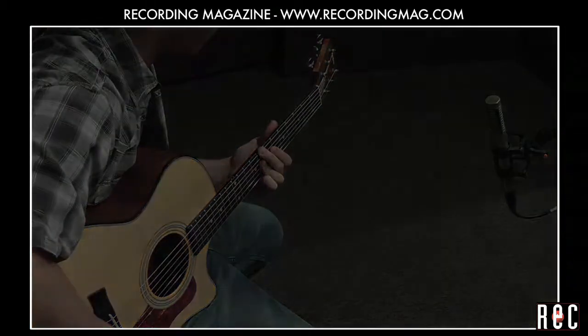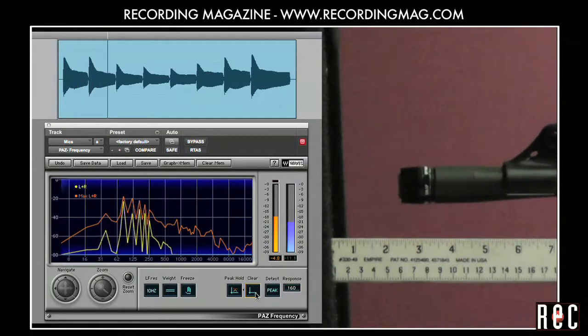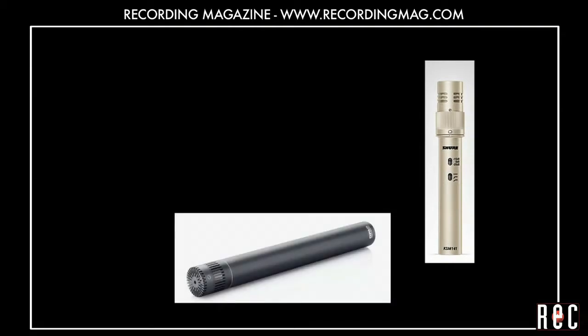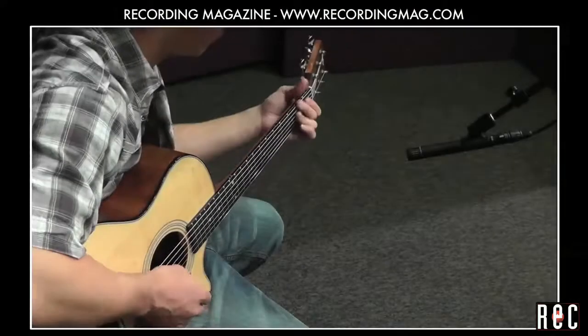For an explanation of proximity effect, check out another one of our videos, Recording Bass Guitar Part 1. Next, we tried a few small diaphragm condenser mics. Small diaphragm mics have the advantage of very even tone for sounds that come from out to the side, so these are an excellent choice for instruments like the guitar that produce sound from all over. Here is an Audio-Technica AT4051 cardioid.